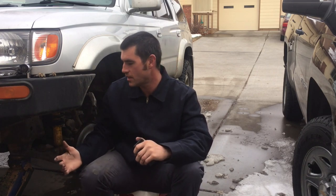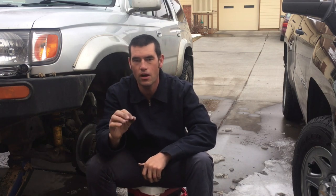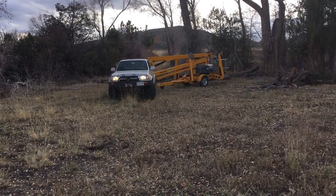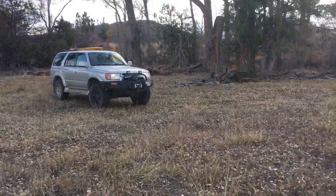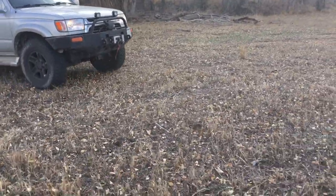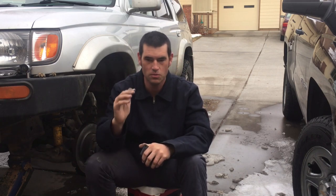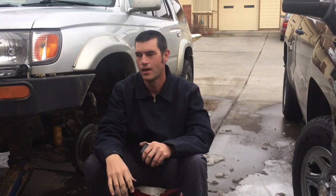Let me go over the pros. They stop phenomenally well — really aggressively — even towing a 7,700-pound trailer, no problem stopping ever. Combined with my Goodyear Duratrac tires, it's been the best combo I could put on this truck. The durability, how long they last, has been really nice. No screeching, no squawking — smooth and quiet — and the pedal feel is super responsive and smooth.